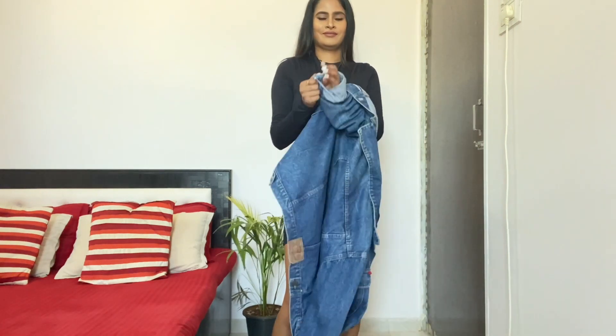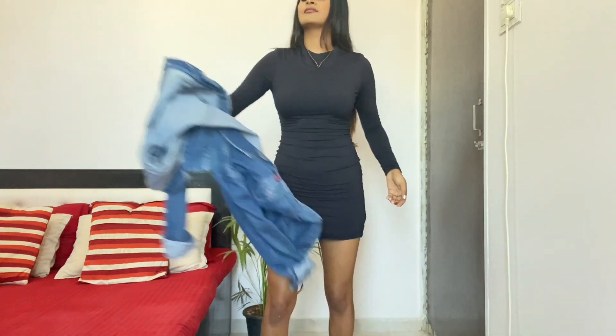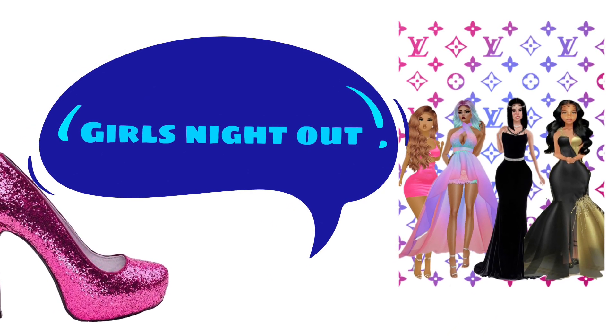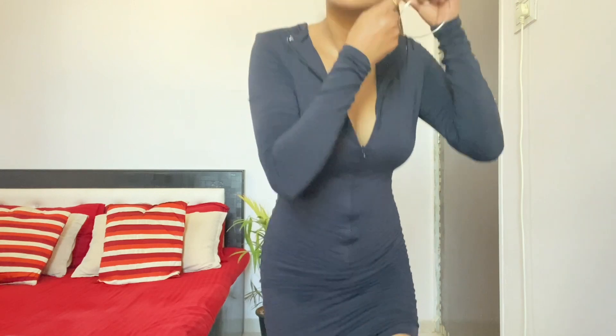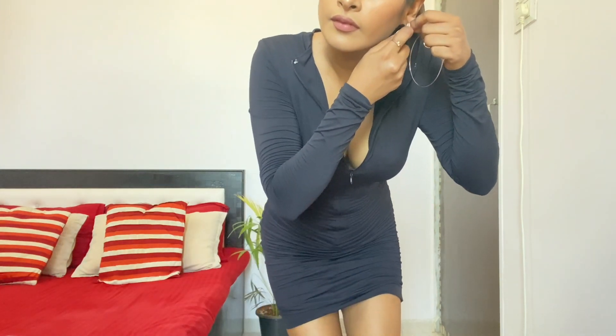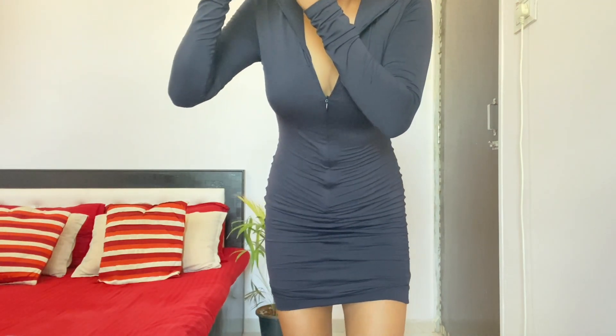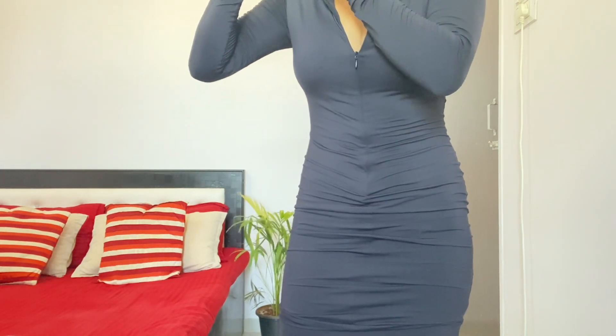Now I'm going to show you the real magic. This is the back side of my dress. I've opened the zip a little bit. If you're not comfortable showing your skin, you can pull the zip up or down according to your comfort. For this look I'm going to wear big silver hoops, and I've also tied my hair.